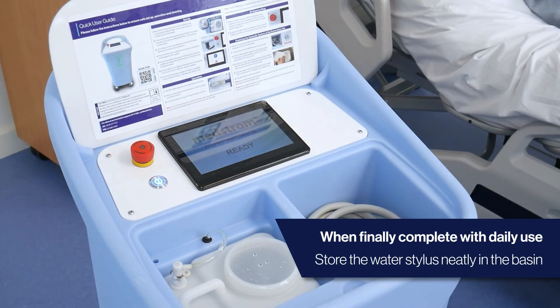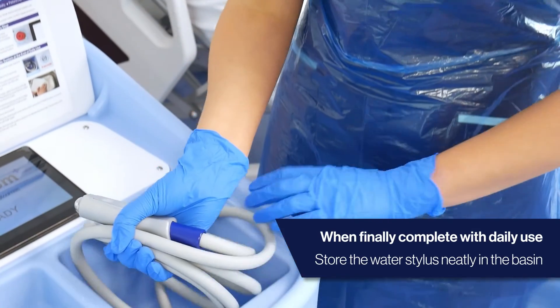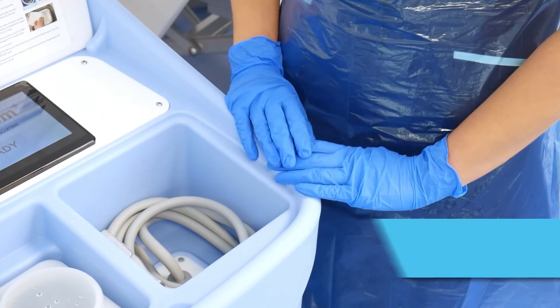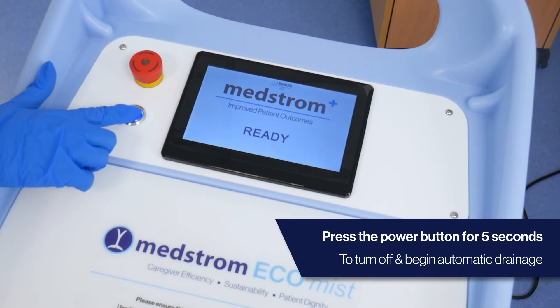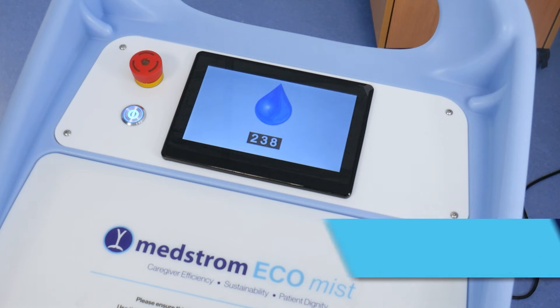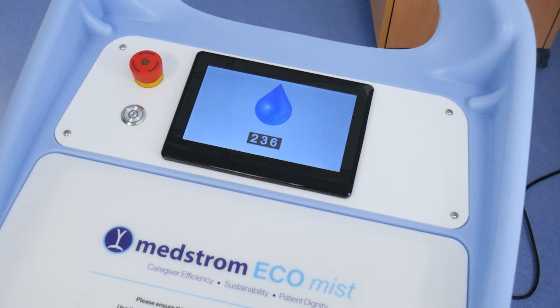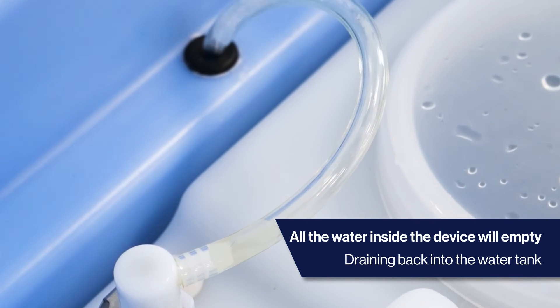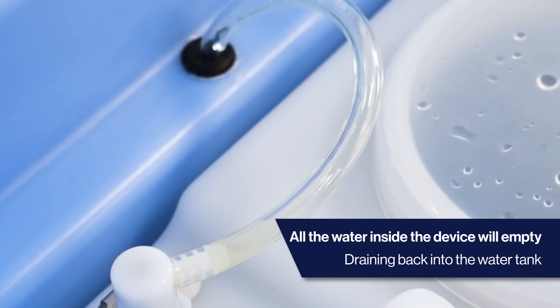Before turning the EcoMist off, ensure the water stylus is neatly secured into the basin area. To turn off, press the power button for five seconds. The EcoMist will then begin the automatic process of emptying the internal water system, i.e. the tube connected to the water stylus.